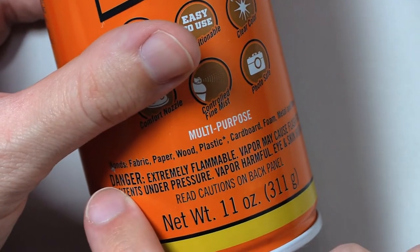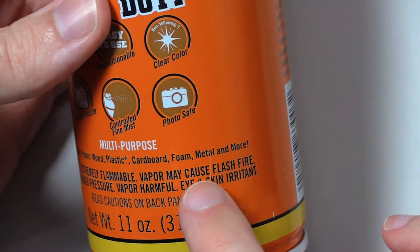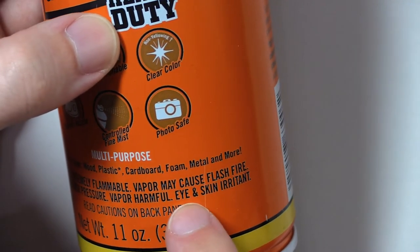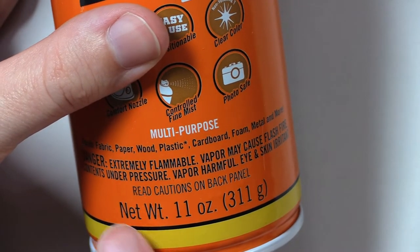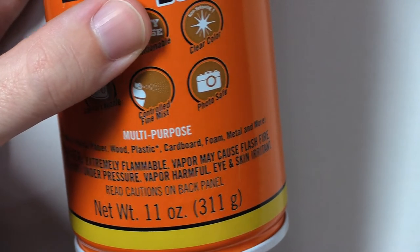Bonds: Fabric, Paper, Wood, Plastic — with an asterisk — Cardboard, Foam, Metal, And more. Danger: Extremely flammable. Vapor may cause flash fire. Contents under pressure. Vapor harmful. Eye and skin irritant. Read cautions on back panel. Net weight — Net weight — oz. 311g.